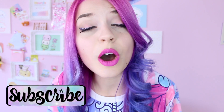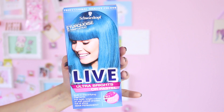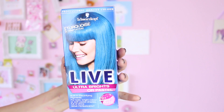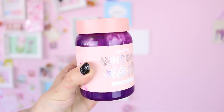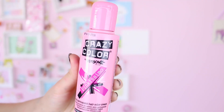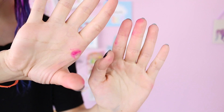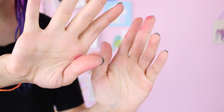So before we start, please subscribe because I post videos three times a week. Also give this video a thumbs up because it really helps the channel. You're gonna need turquoise Temptation by Schwarzkopf, or however you pronounce that, Pony by Lime Crime, Pinkissimo by Crazy Color, any conditioner, a hair dyeing brush, and gloves because you don't want your hands to get stained.